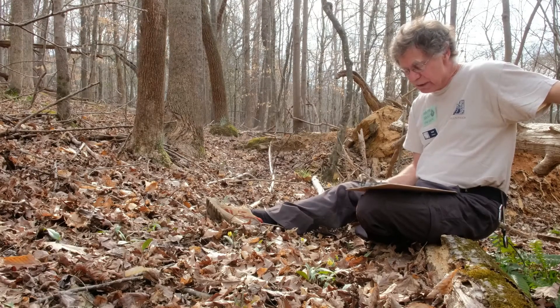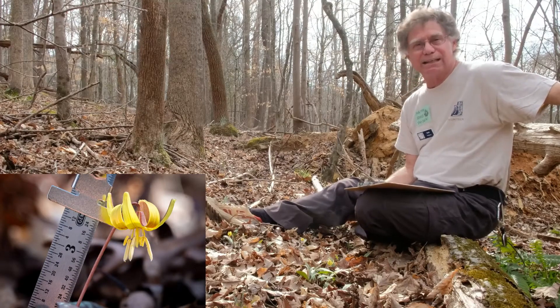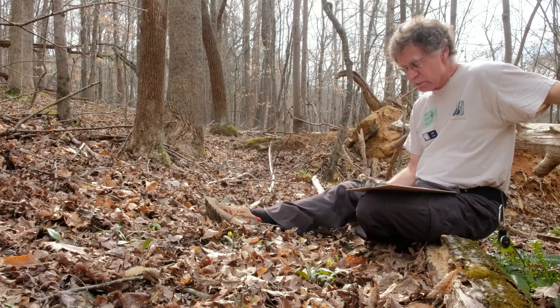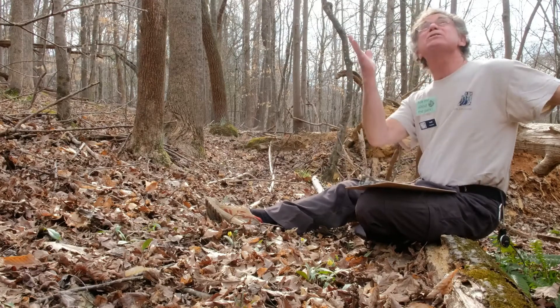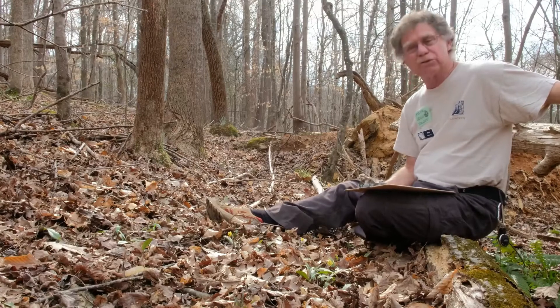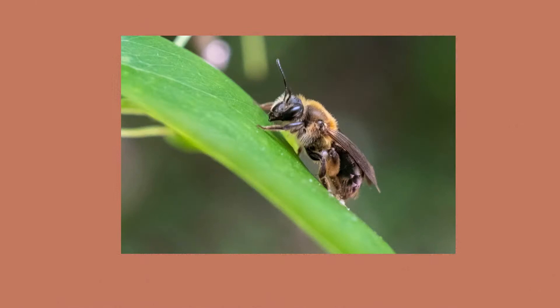For small flowering plants confined to the forest floor, early spring is an ideal time for plant activity. Temperatures are warming quickly, there's plenty of light penetrating through the bare canopies of the forest trees above, and moisture and nutrients are relatively abundant, and the pollinators are flying.